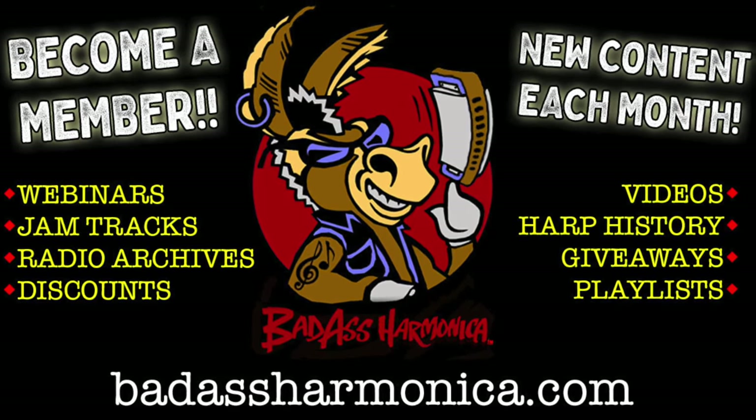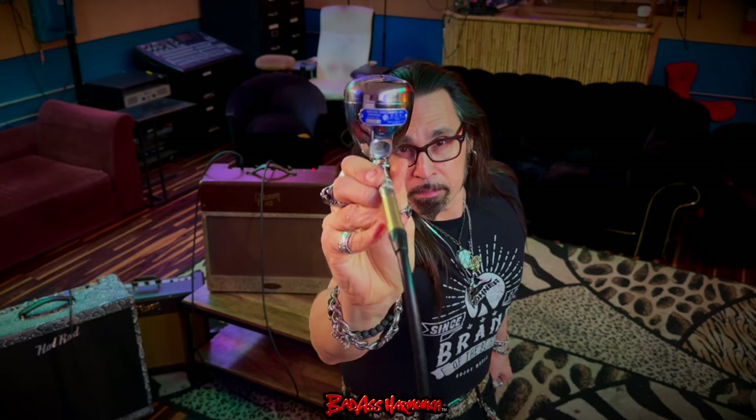This mic itself is on the website right now. We're going to hear this through my Gibson amp.